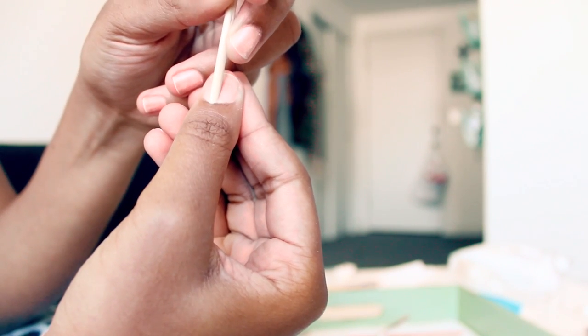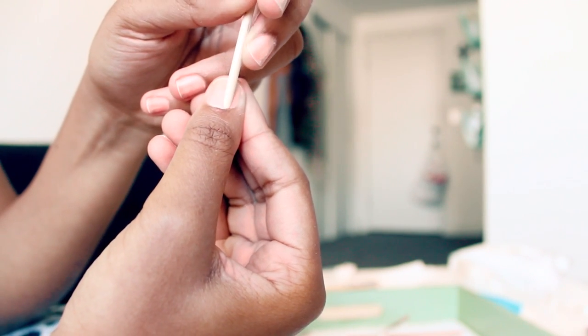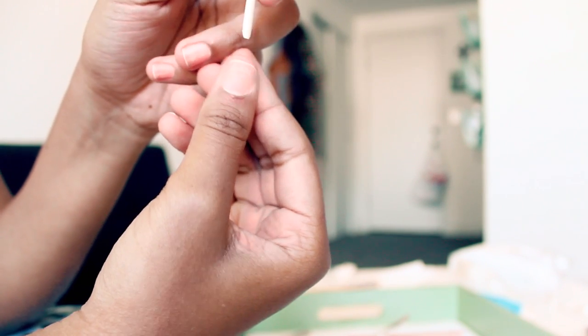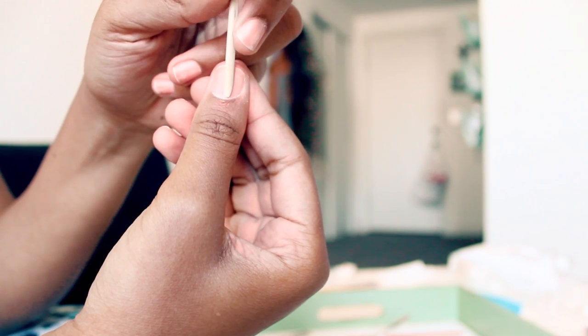You want to start with clean, clipped nails. Just push your cuticles back gently — this allows for a longer, cleaner-looking nail bed so your acrylic won't lay right on your skin and look a mess.